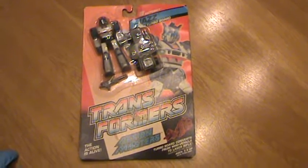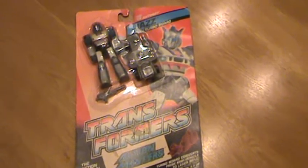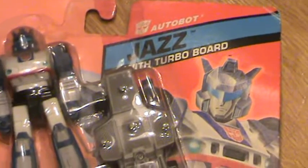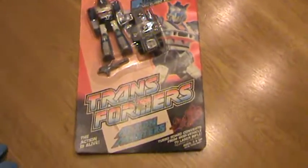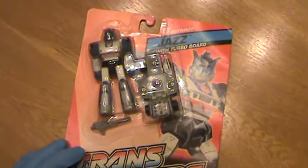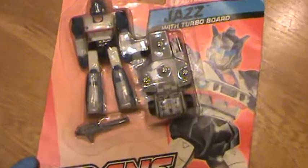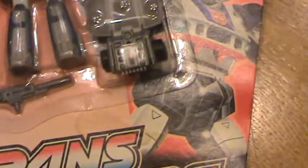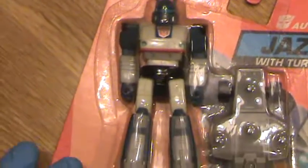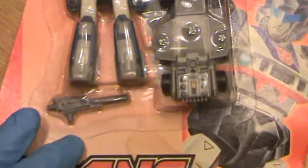Brought to you by Nonsport Collectibles, we have a 1989 Autobot Jazz with Turbo Board. The bubble on the front of the card is completely sealed — no peeking at all, no release.